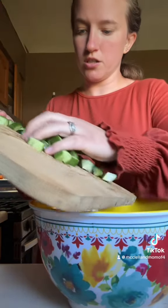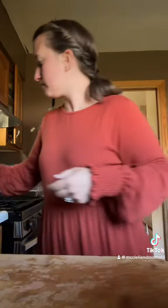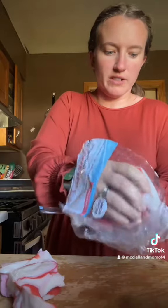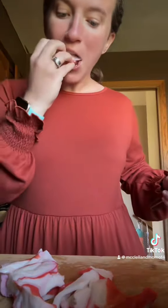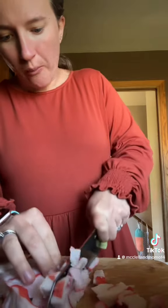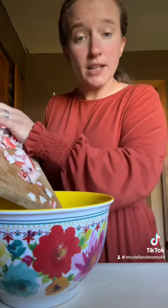Dropping some of it on the floor. I'm just going to grab some of it. How much? I don't know, just until it looks right. Into the bowl. What am I making? I have no idea, but I'm making it, y'all.